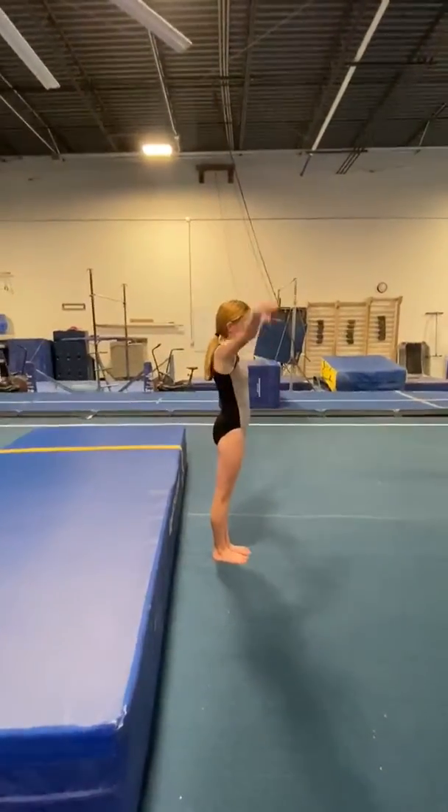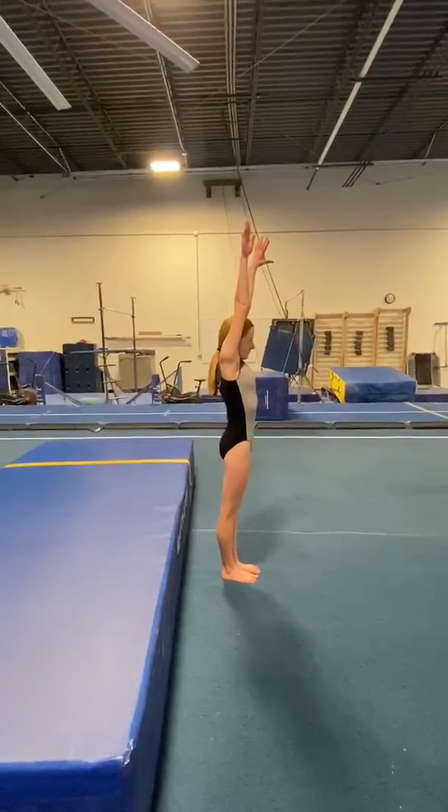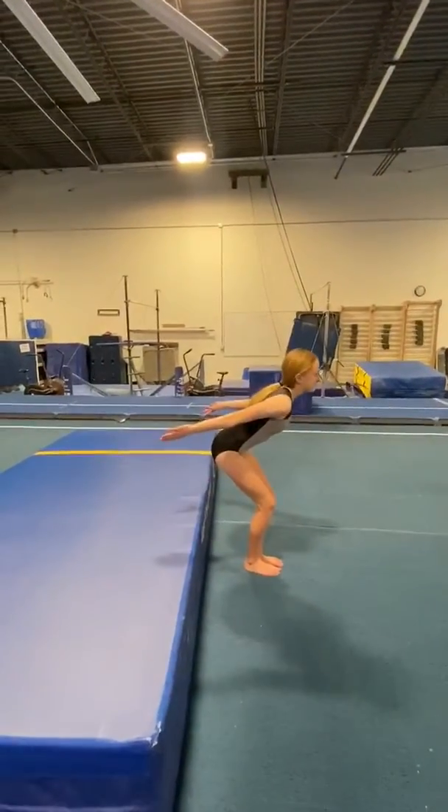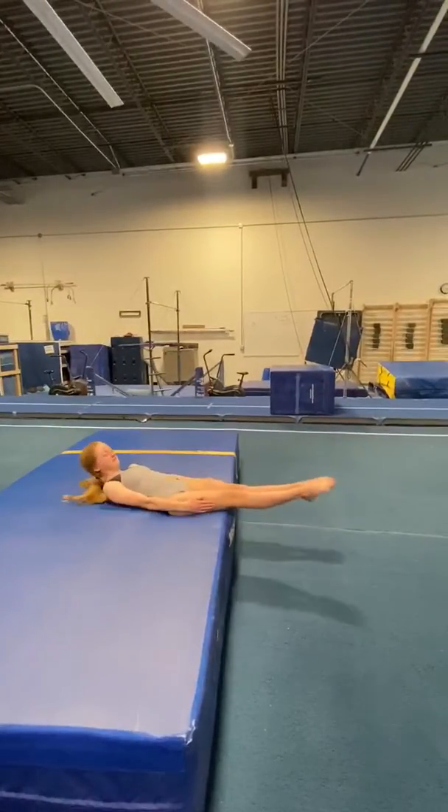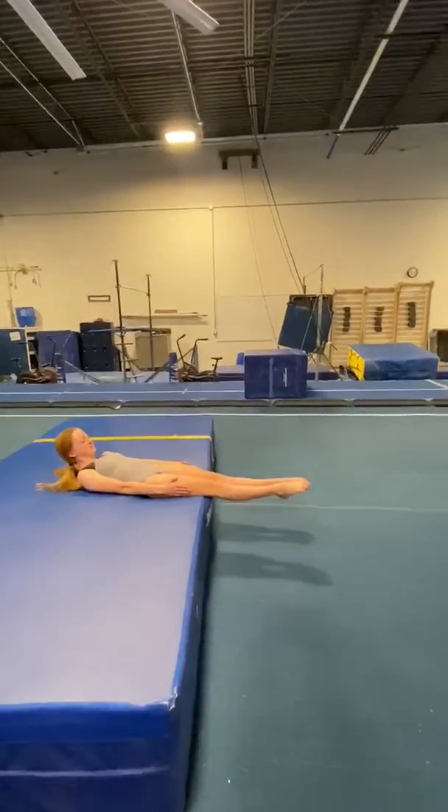So she is going to start with her arms up. She swings. Get those legs up a little, ending in that straight body. There we go. Let's do it again.